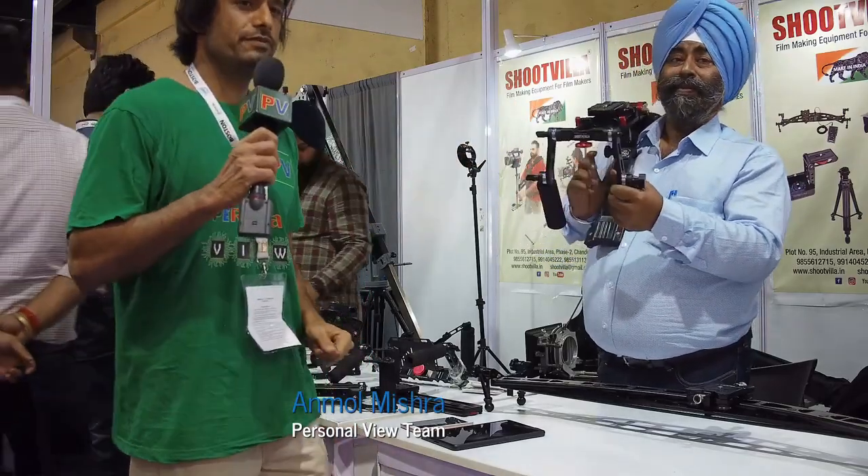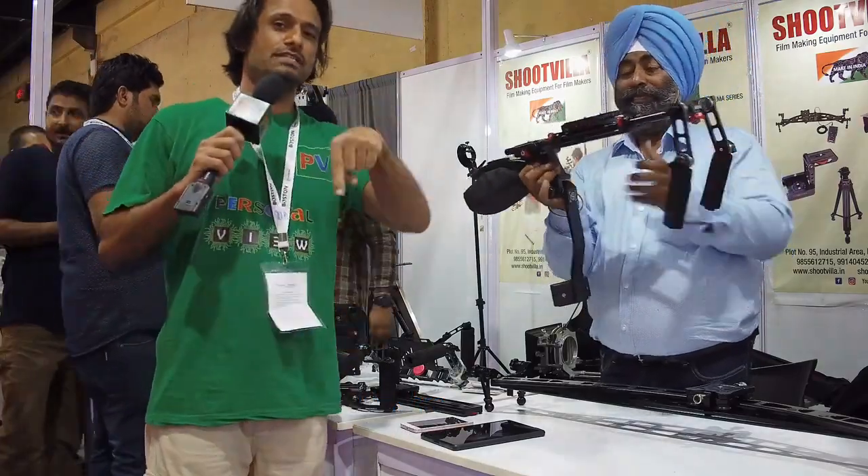This is Anmol Mishra from Personal View signing out. Thank you Pradeep, and don't forget to hit the subscribe button.